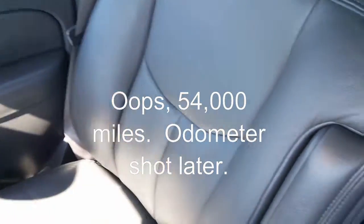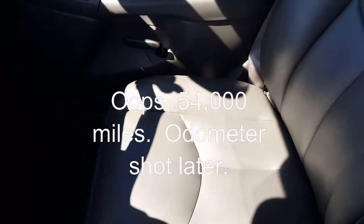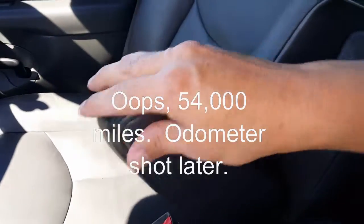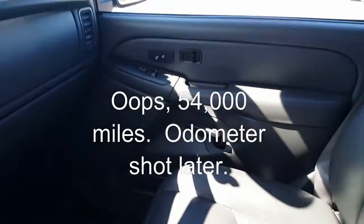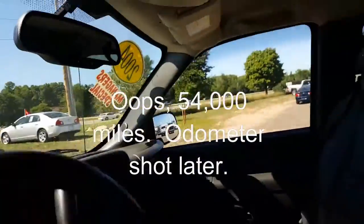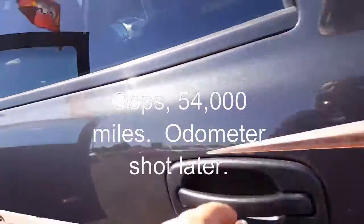Passenger seat here — no rips, holes, tears, burns, anything like that in the seats. The armrest is actually still in there and still functioning. I'm going to jump around in the back here — I was going to fall out of the seat, it'll be okay.